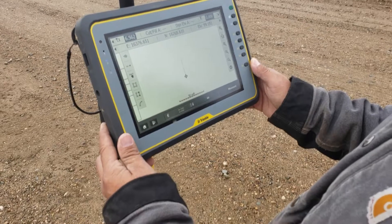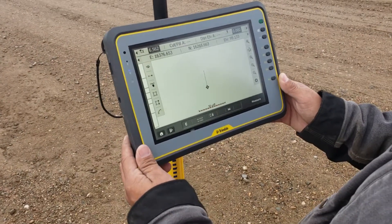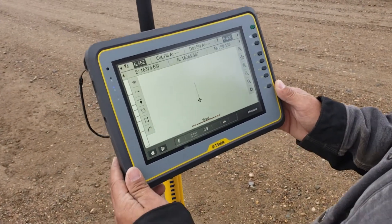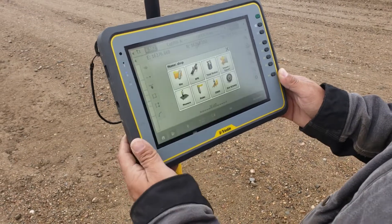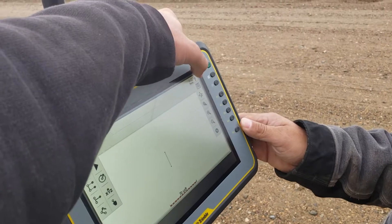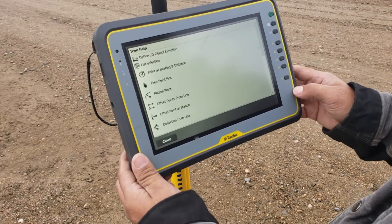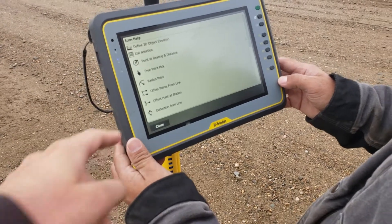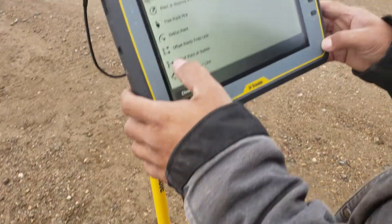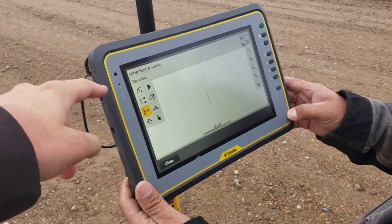From here, what we're going to do is offset a point from that line. We're going to do that in Kogo — go home, go Kogo, create points and arcs. One of the things I like to do is go up to the question mark at the top right, and that's going to tell you what the icons actually are rather than just showing the icons. What we want is our offset point at station.